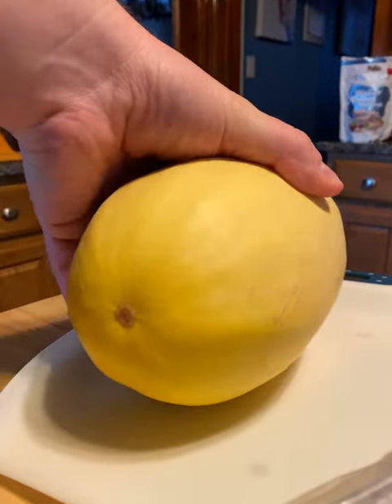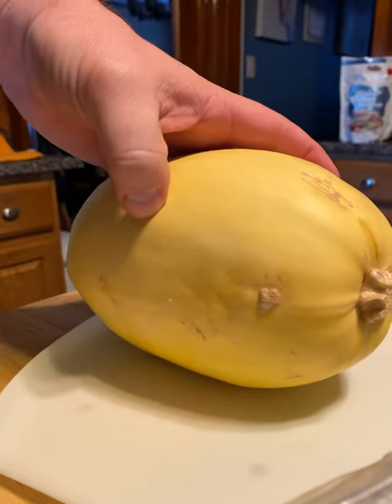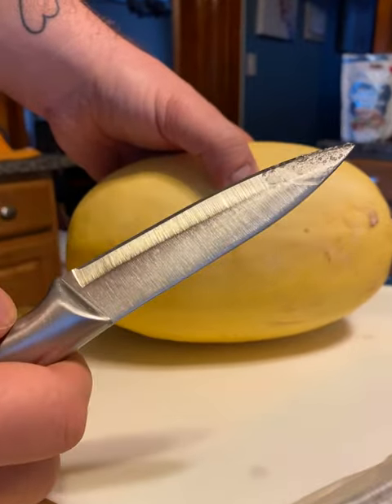What we have here is a spaghetti squash — we're gonna cook a spaghetti squash today, it's national spaghetti day. We're gonna go with the vegetarian style, so grab yourself a nice knife; it doesn't have to be too big.